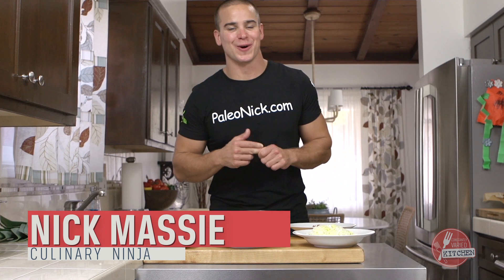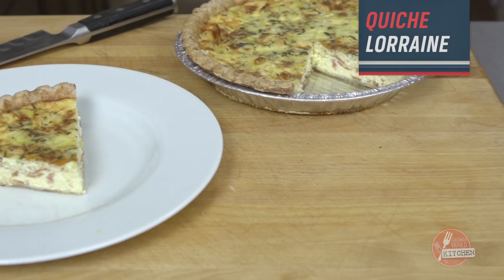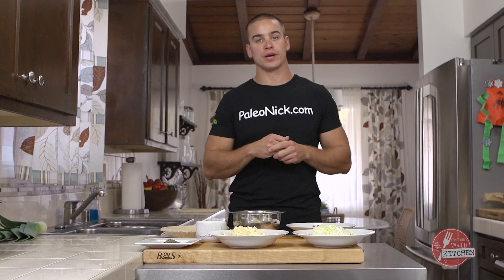Okay guys, Christmas morning breakfast. We're going with Quiche Lorraine. It's a savory classic. You should learn how to make this at some point in your life. Go ahead and gather these ingredients and we'll get going.